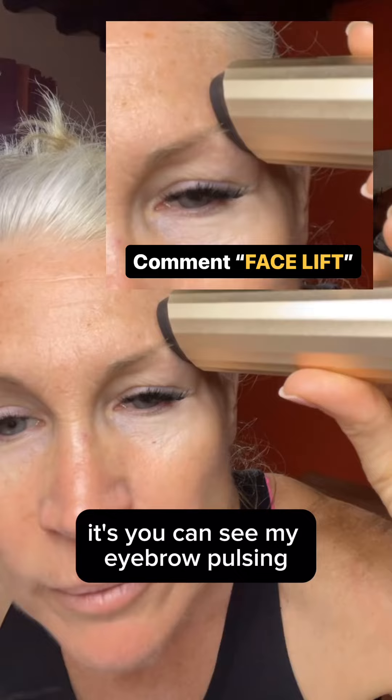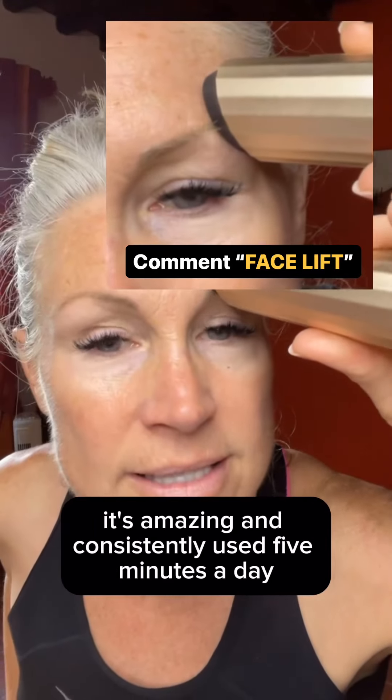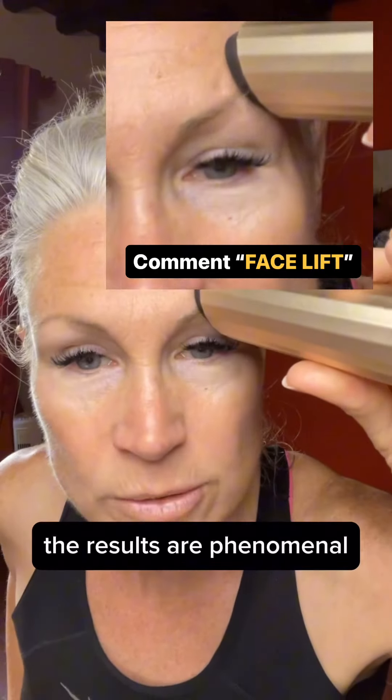You can see my eyebrow pulsing. It's amazing, and consistently used five minutes a day, the results are phenomenal.